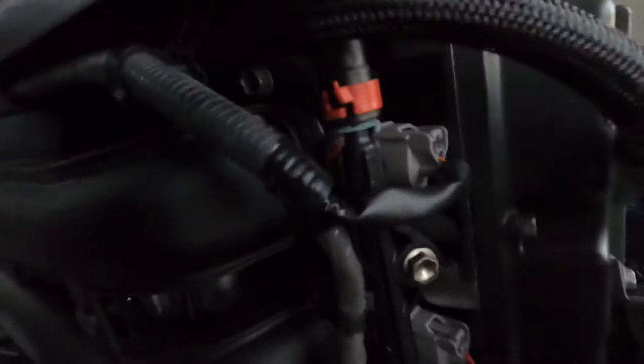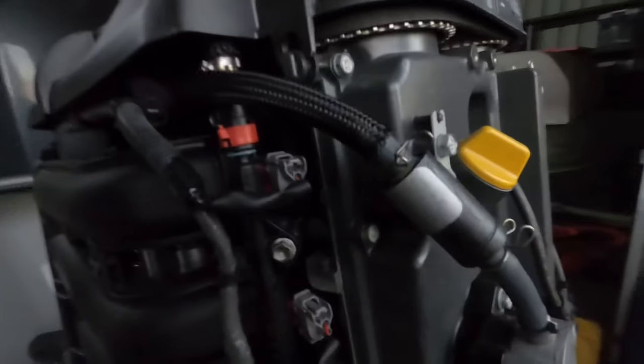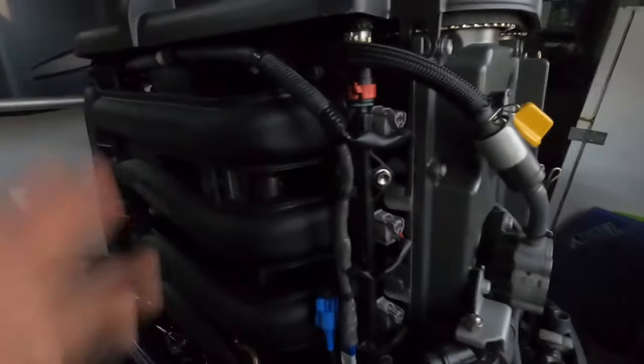The second thing I've checked — I unplugged the injectors here and checked injector pulse. I just used a noise light. Some of you may not have that; you can just use your normal test light or circuit tester. Just either side, and when you crank you should get an injector pulse, which I do have.